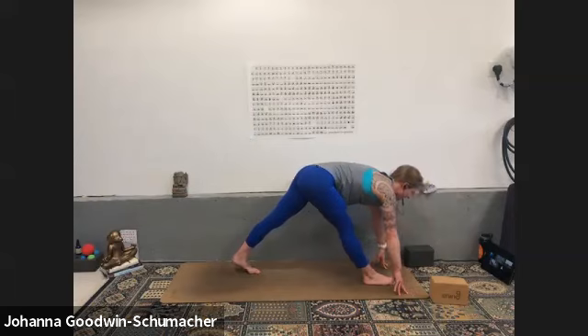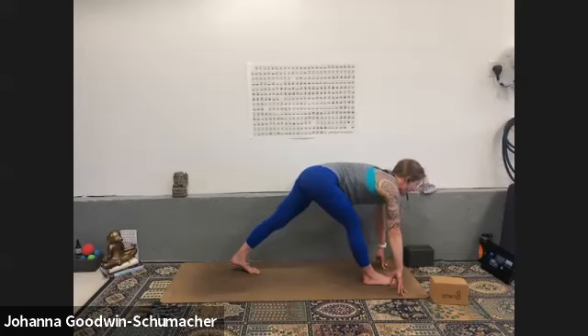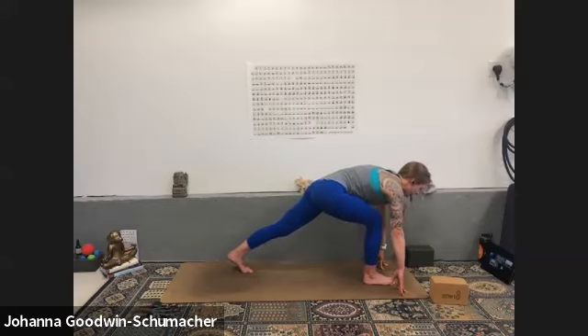Inhale to modified pyramid — your left heel stays exactly where it is. Your right leg straightens as much as you deem necessary today. Remember if you feel pulling behind the knee at the sit bone attachment, go ahead and place a little bend into your front knee. Drive your left heel back, feel a stretch through the left calf muscles. Inhale here, exhale back to low lunge.